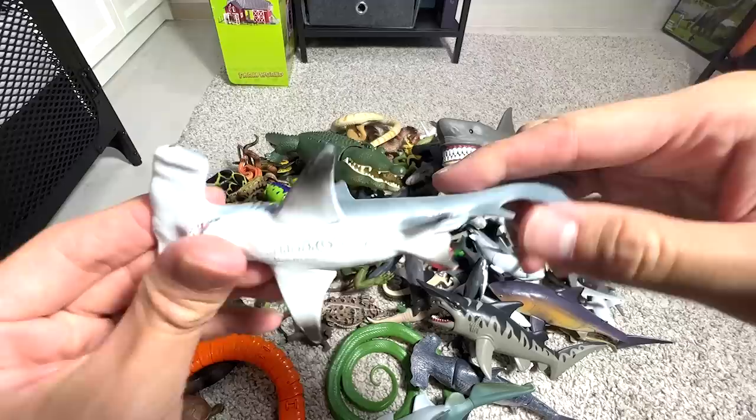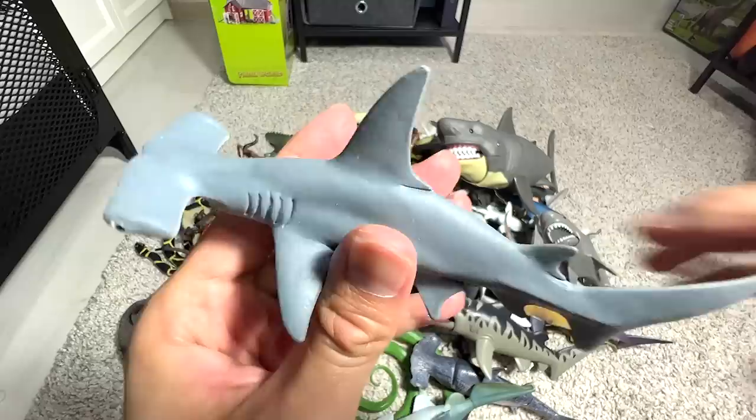Here we have a Hammerhead Shark — quite a nice one. It's actually a Schleich figure. Do you guys know that there's actually a use for the hammerhead? It is used to press down the prey while they feed on it. That's the usage of the hammerhead.